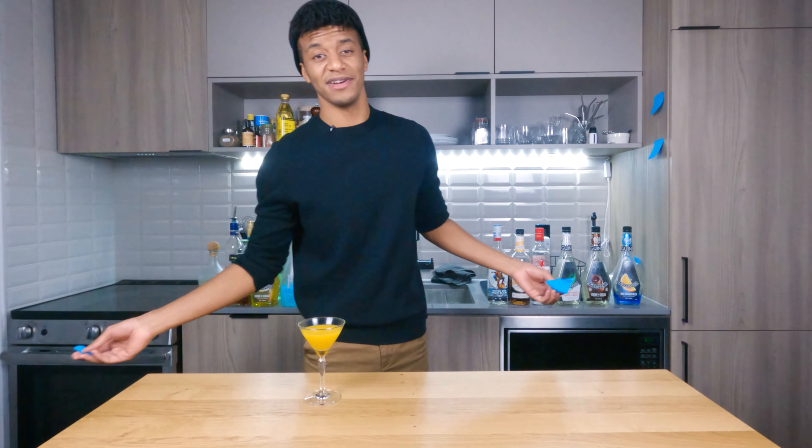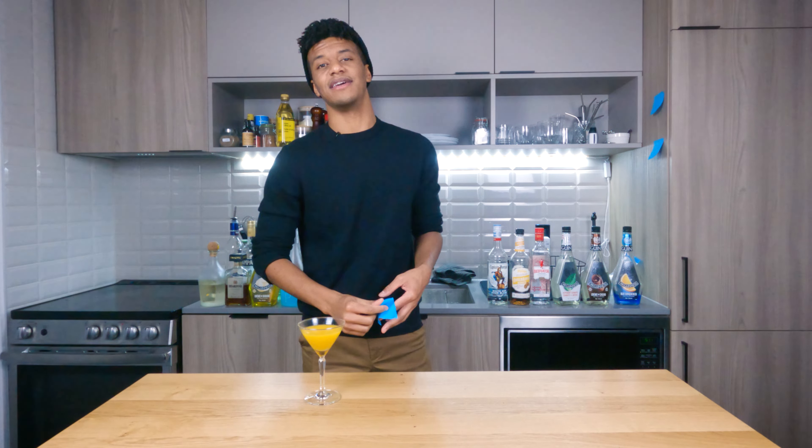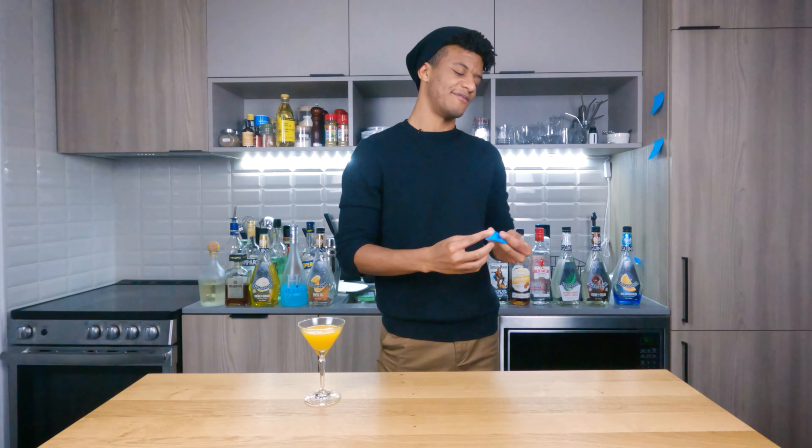We're still gonna call it a mango navel though, because it sounds much better and it really is an alternative to the fuzzy navel — so we're gonna run with the mango navel.